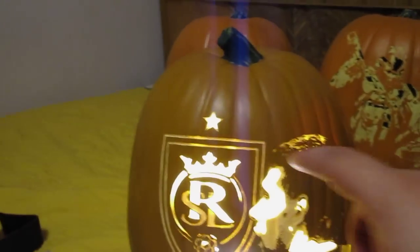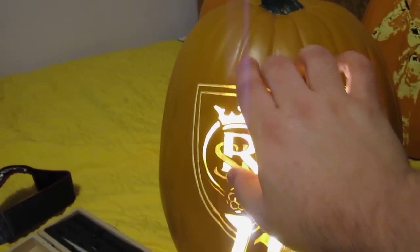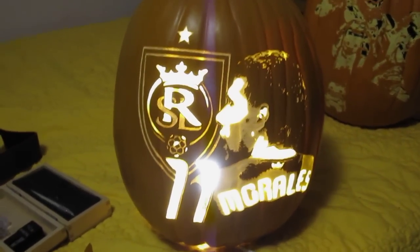Next year, hopefully, the pumpkin I make will have two stars instead. New York, LA, whoever it is — bring it on. Let's do this.